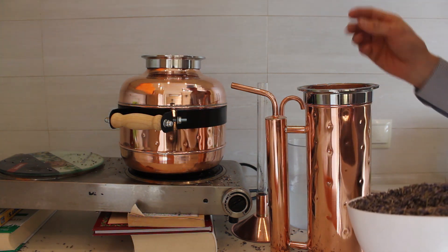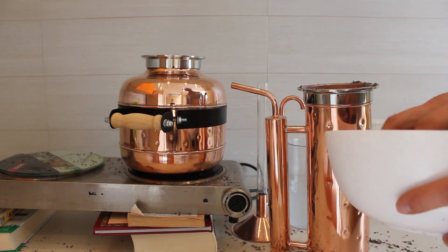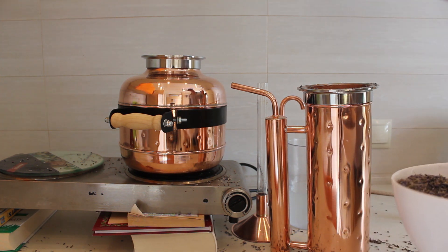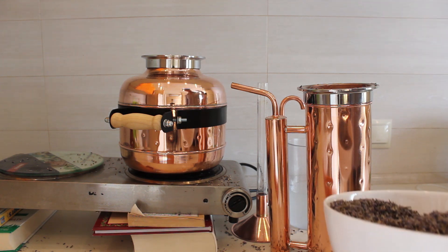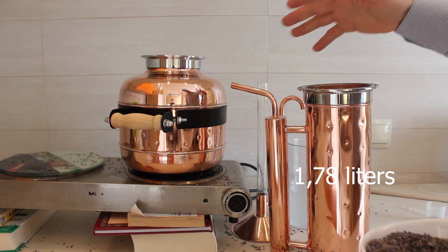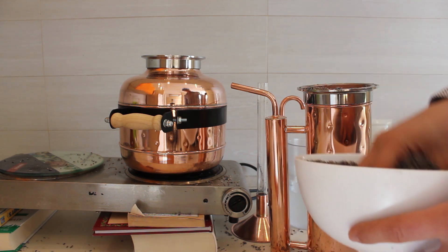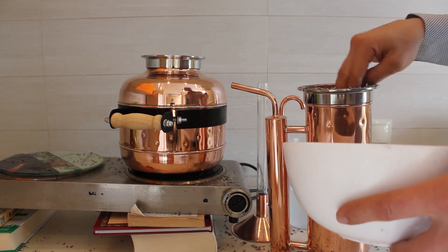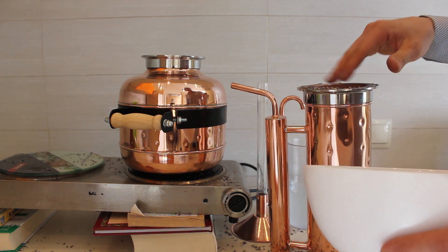We elaborated this four inch column just for the purpose of essential oil extraction. We have quite many clients who want a still to make essential oil. To make essential oil you need to have a lot of herb in the column, so we elaborated this four inch column with extended height. Let's see how much essential oil we will get out of one filled column.